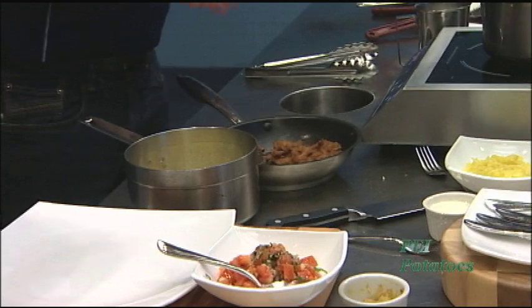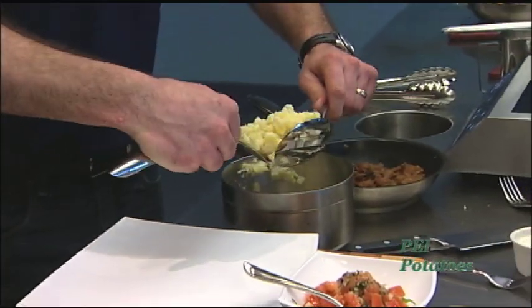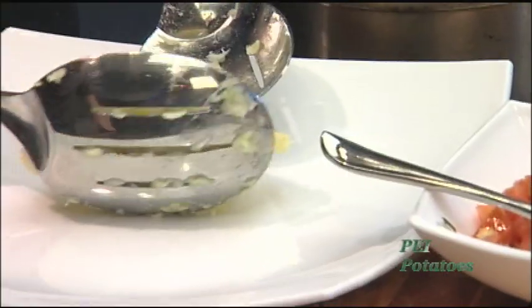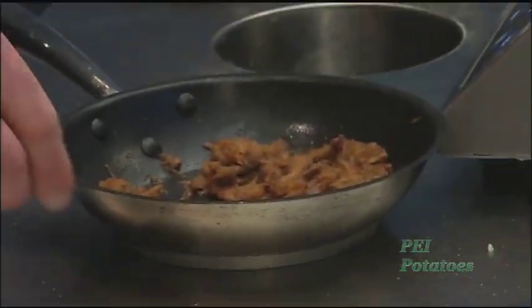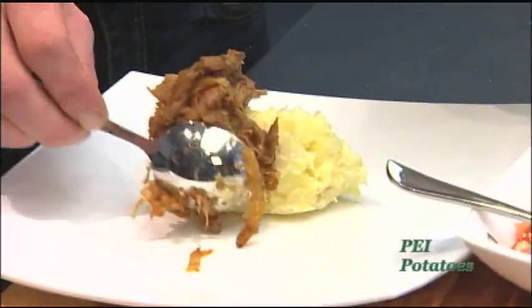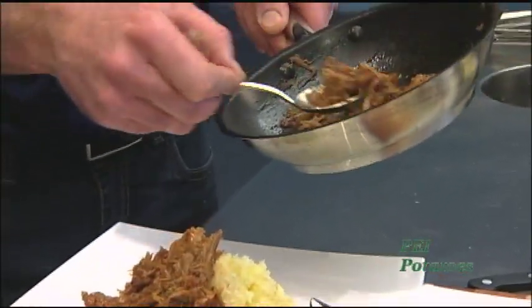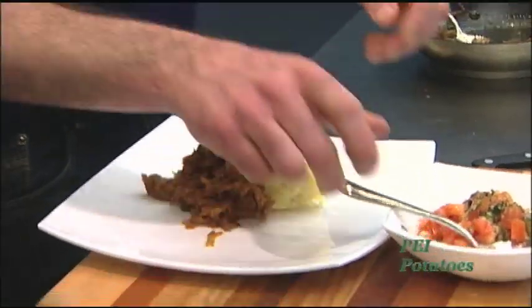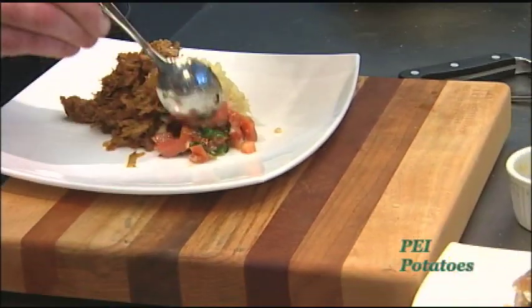To present them, most people just dollop mashed potatoes in the middle of the plate without any presentation. But if you just take a couple of spoons and shape them up a little bit, put them in the center, keeping the potato as the focal point — then we can add a little bit of the pulled pork to the side, nice and tight, around the center of the plate.